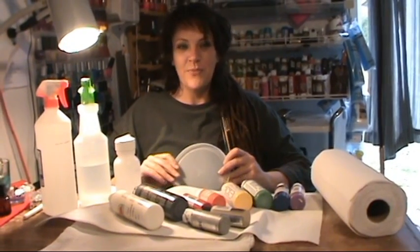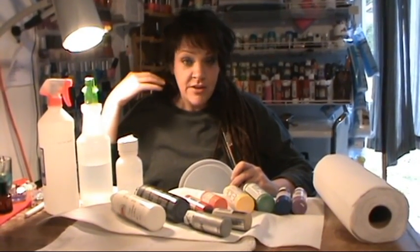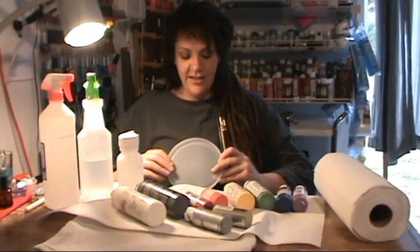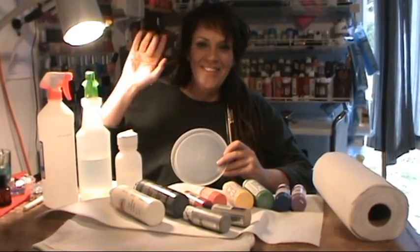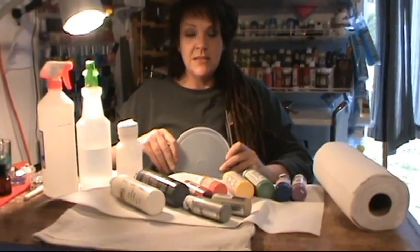Hi everybody, this is Robin Moses and I am going to do a series of nail art tutorials. I've been waiting a long time and finally got the camera working, got someone on the camera. So anyways, the basic materials that you're going to use are just regular acrylic paints.